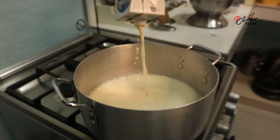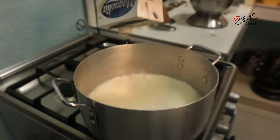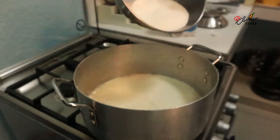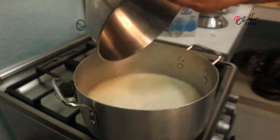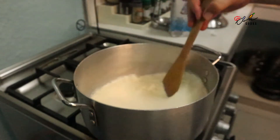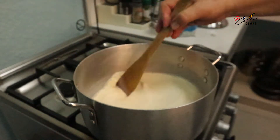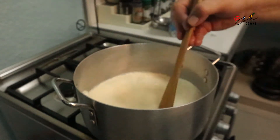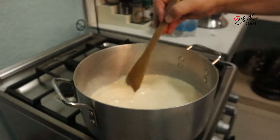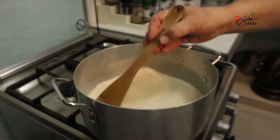So you get the idea — it's creamy and it's sweet. Here's the sugar. Give it a stir and bring it to the boil.